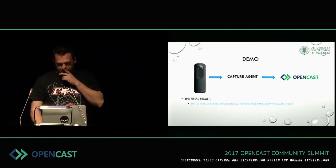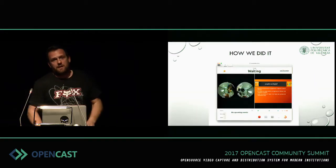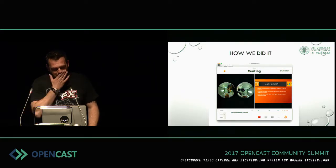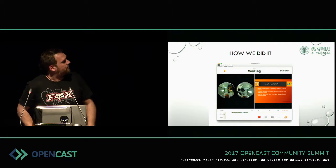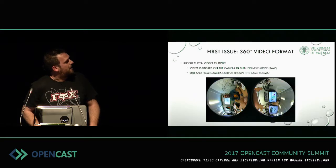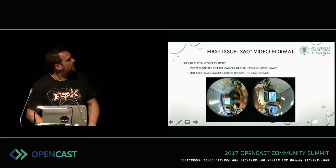So how did we get this result? We are using a Linux capture agent running Gallicaster. The first part is the screen capture. For the 360-degree camera, this is what we see using the video output — it's the raw format called dual fisheye mode. It shows what both lenses are capturing, but you can't really do anything useful with this format directly.